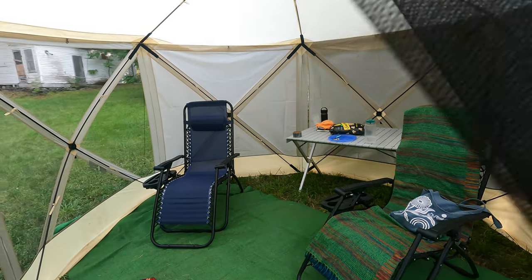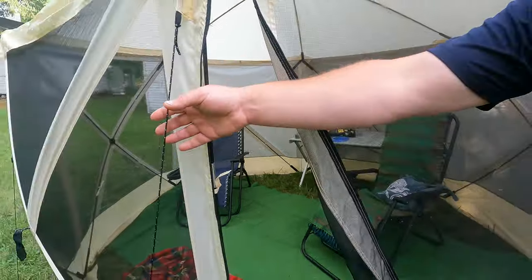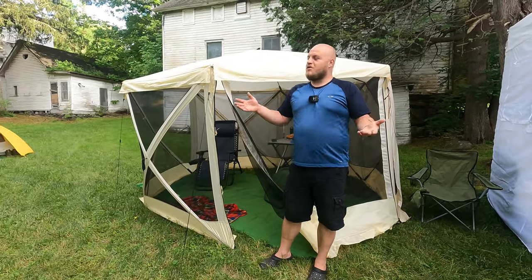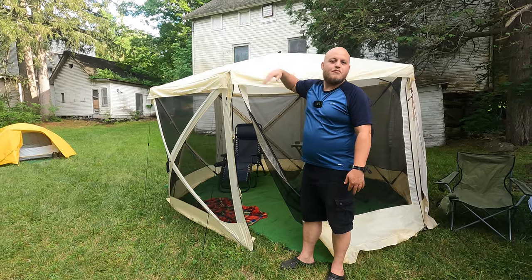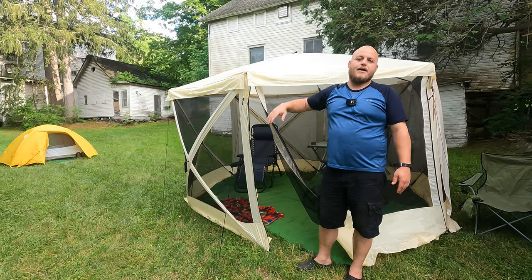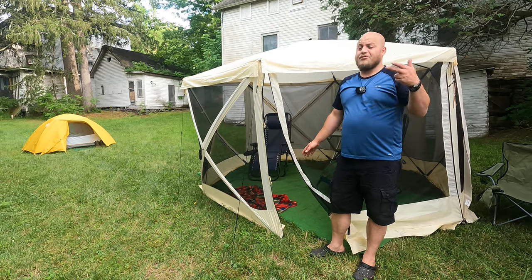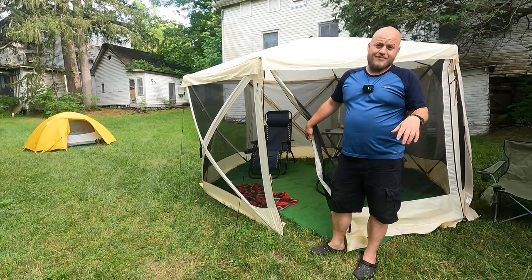They're good for bugs. And when you attach the guy wires down properly, I've had this thing through some pretty severe thunderstorms. The worst that happens is the roof pushes in and you've got to pop it back up. So if you haven't seen one of these, these things are amazing. I'll throw the link in the description. Everyone should have one of these.